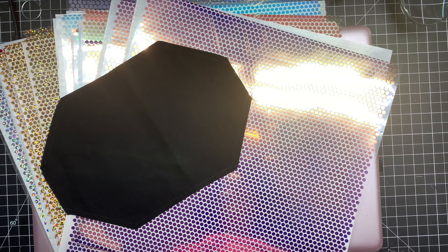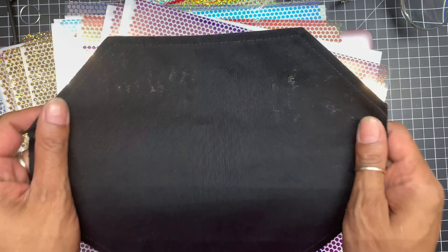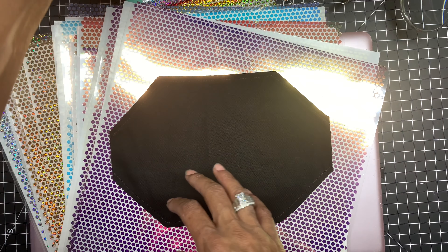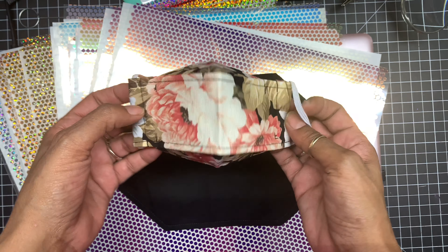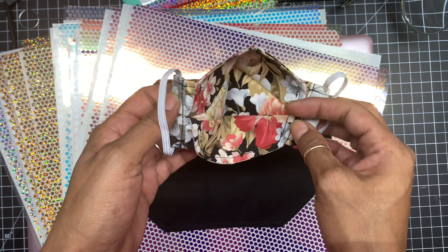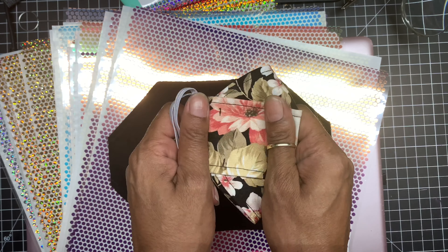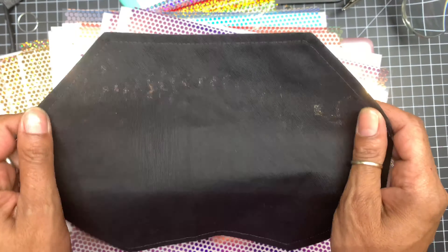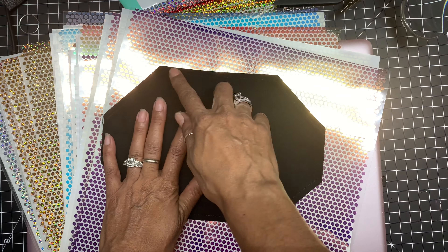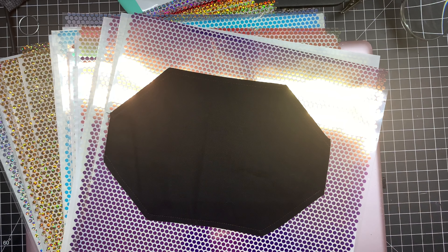Hey guys, today I am coming to you to decorate my 3D face mask. For those of you out there, I have a tutorial on how to make this 3D face mask. After you sew it up and put it all together, it looks just like this. This one right here is for kids — I was doing templates to find out the best size for a six-year-old. Anyway, today I have my 3D face mask template already sewn up with the stitching all together, and before I finish sewing it up I wanted to decorate it.